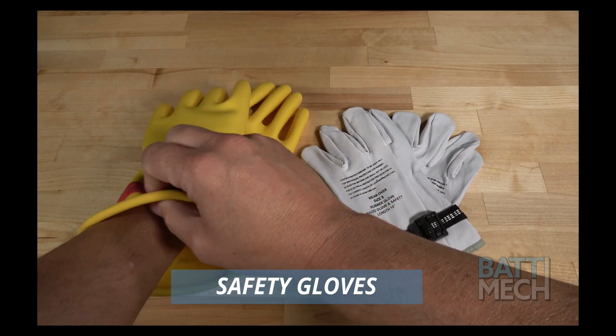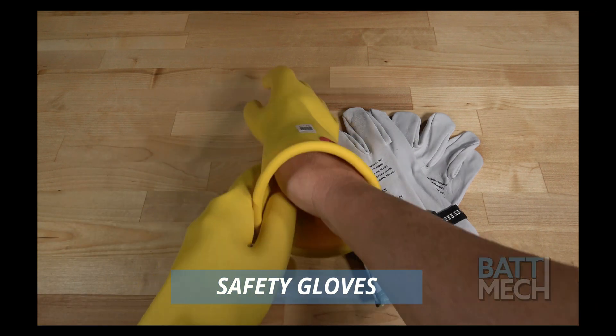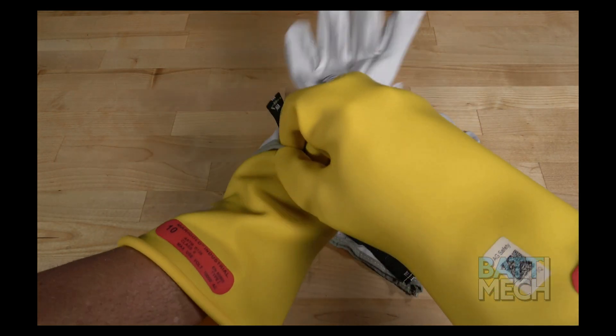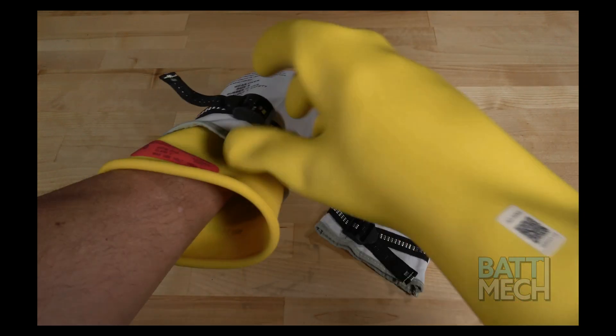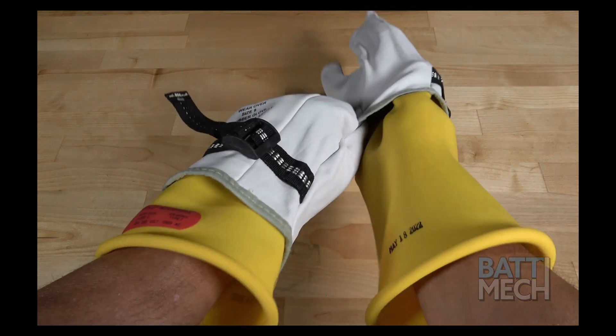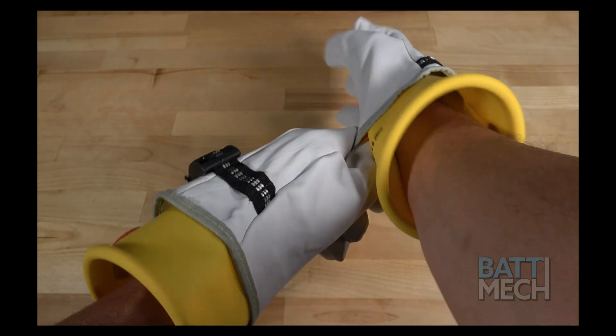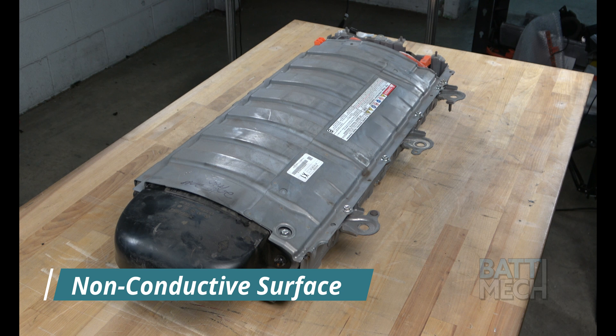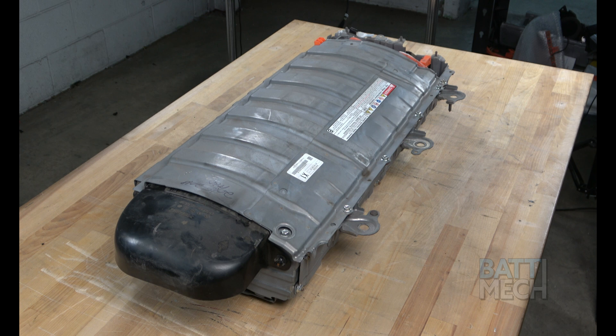We recommend using high voltage gloves to protect you, and then putting leather gloves over the high voltage gloves to protect the gloves. There are times during the disassembly where there is more risk of exposure to high voltage, so please be careful and wear your gloves when in doubt of your safety. This instructional video is for after you've removed the battery case from the vehicle. We recommend placing the battery case on a non-conductive work surface. Let's get started.